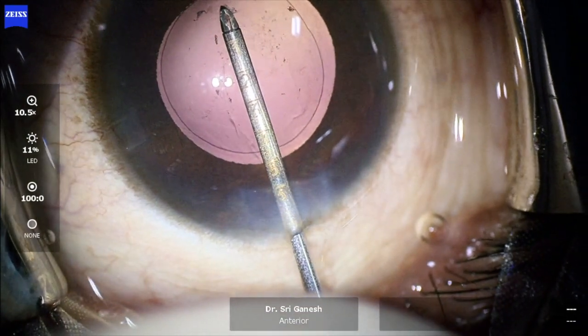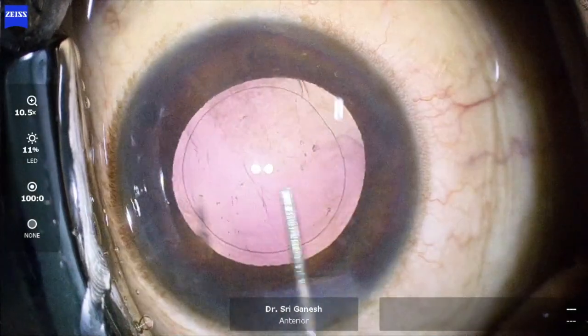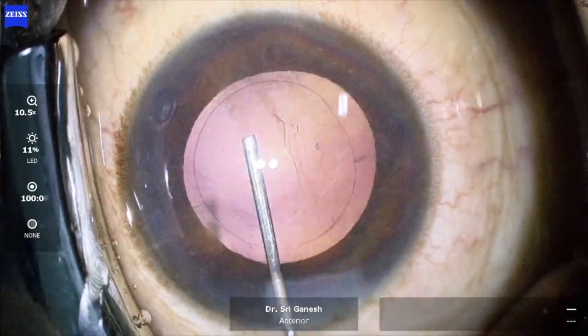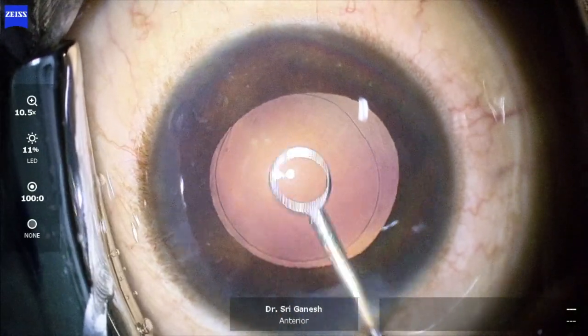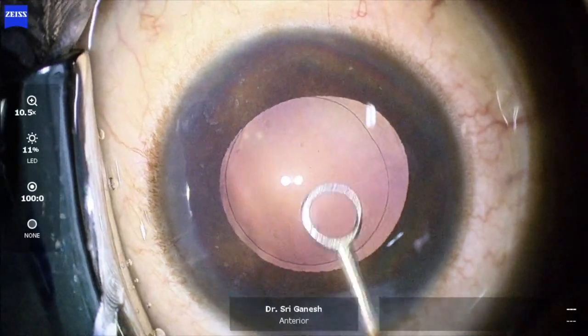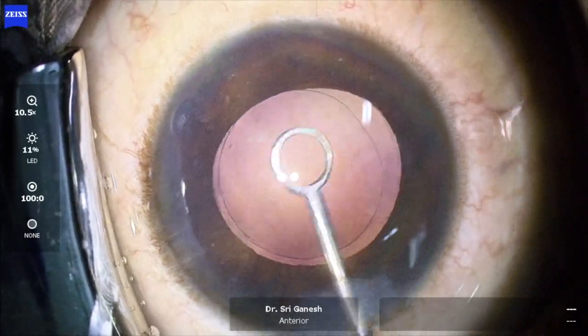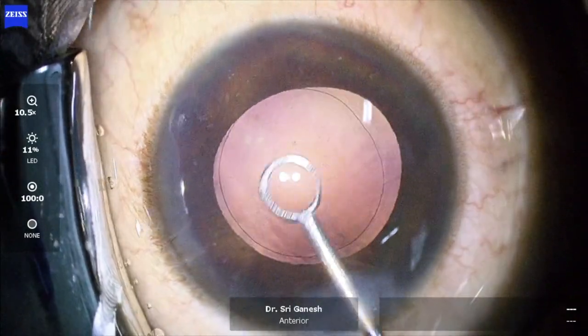Here I am using the forceps from Moria as a pick and also to peel off the posterior capsule plaque. Fibrotic plaques are removed, and then I am using a nightingale polisher to polish the capsule and remove any finer fibrotic material.